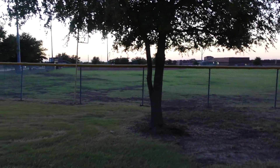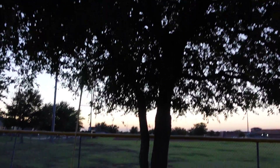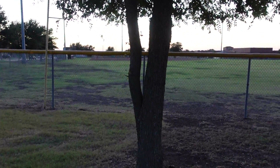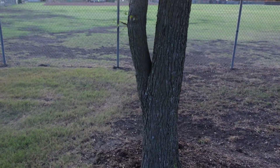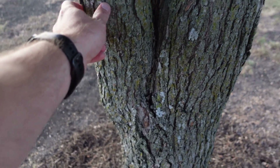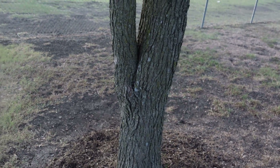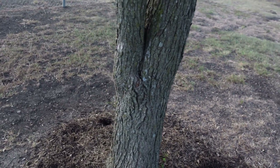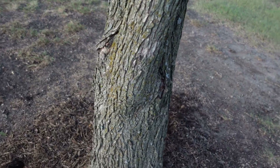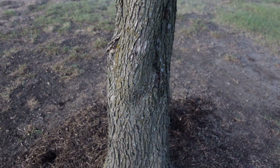Here we have a cedar elm with a co-dominant leader, and the canopy has been raised up a little bit too high, but that will happen over time. You have these two leaders originating from the same spot — each year this trunk gets wider, this one gets wider, and they'll start to split and actually fall apart over time. When you look at it, there's actually a slight bulge in the crotch.